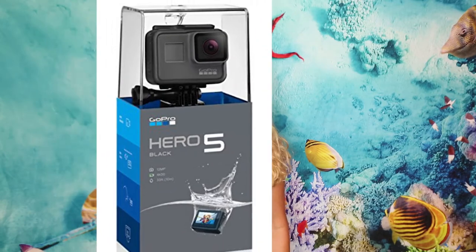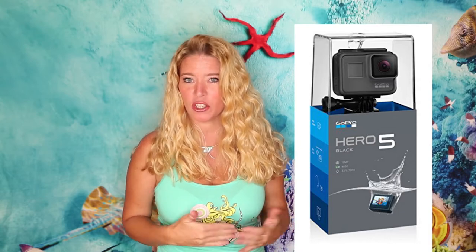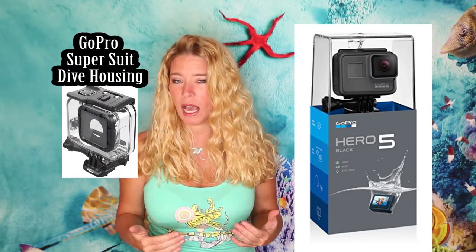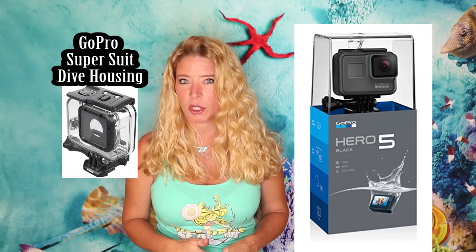The GoPro is actually what my cameraman has been using to film me underwater. He uses a GoPro Hero 5 with a deep water housing that goes to 190 feet — I'll put that in the description below. The Hero 5 has great new features including improved low-light performance, so you can go through wreck dives, caves, or deeper depths and still get really good shots. Highly recommend it.